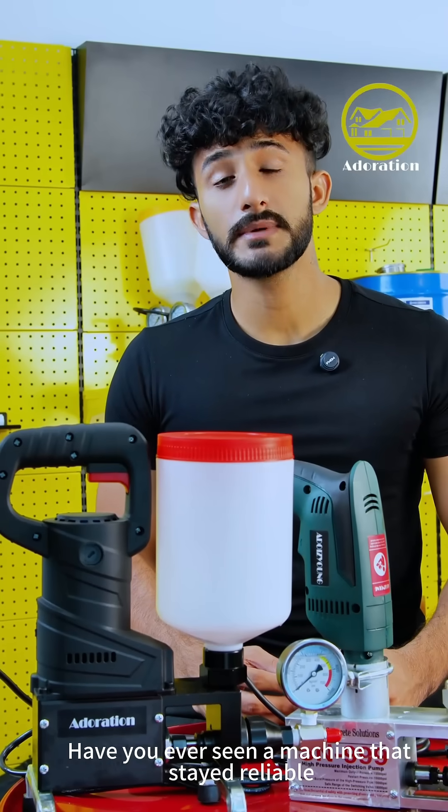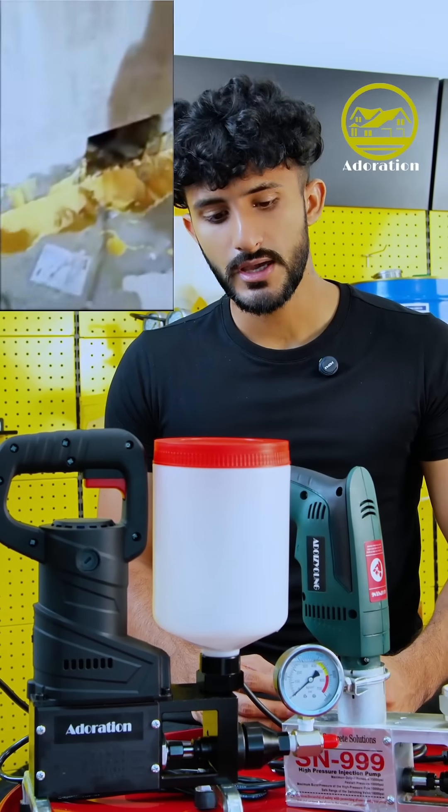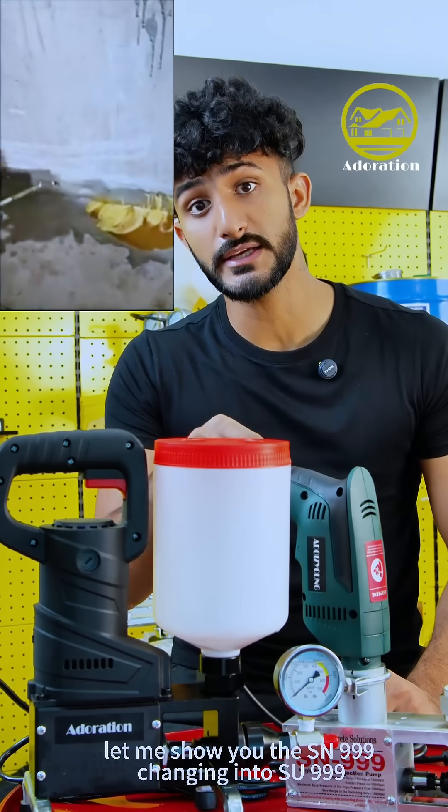Have you ever seen a machine that stayed reliable for over 10 years and then changed into something completely new? Let me show you the SN99 changing into SU99.